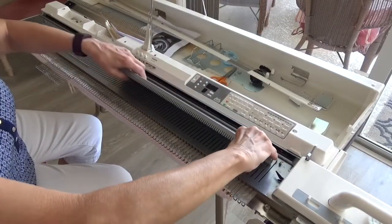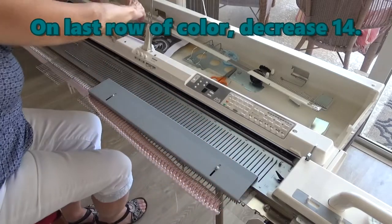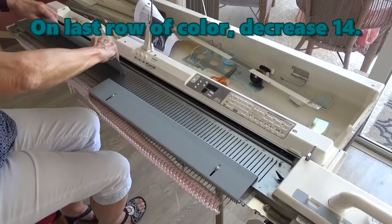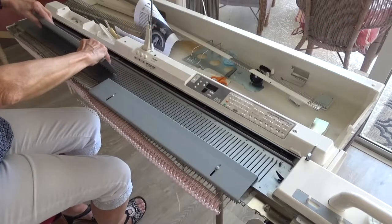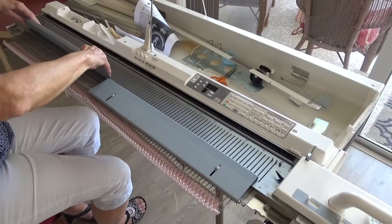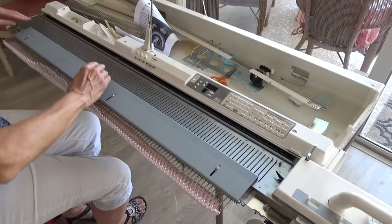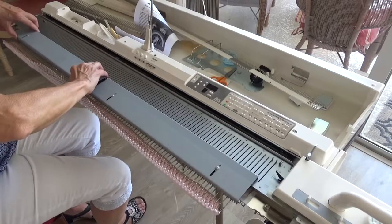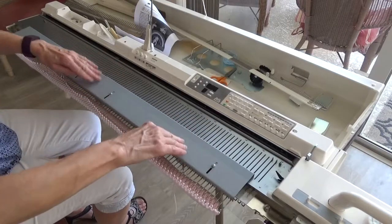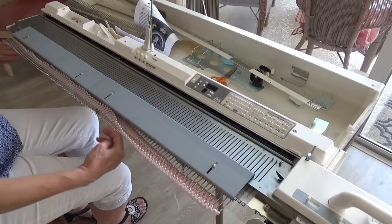On the last row of each color, we will decrease 14 evenly across the row using the garter bar. First, pull all the working needles to E position with the stopper plate of the garter bar set. Then, position the stopper plate over the needle butts and gate pegs. You'll need both sides for the first band. Push the knitting back to the stopper plate.